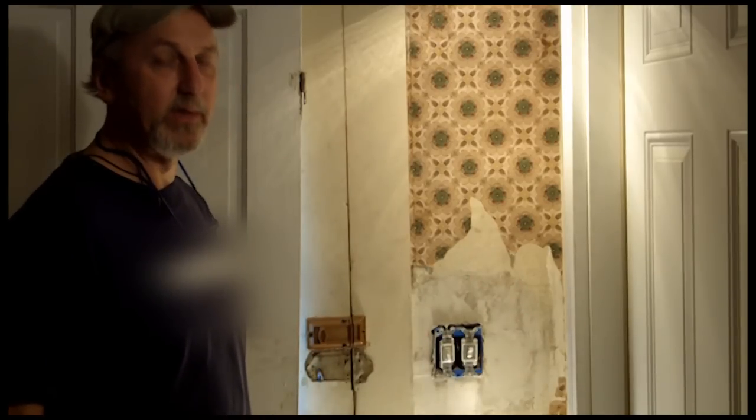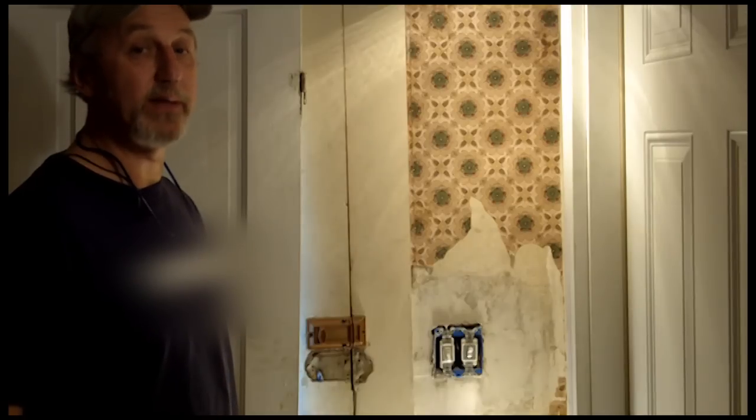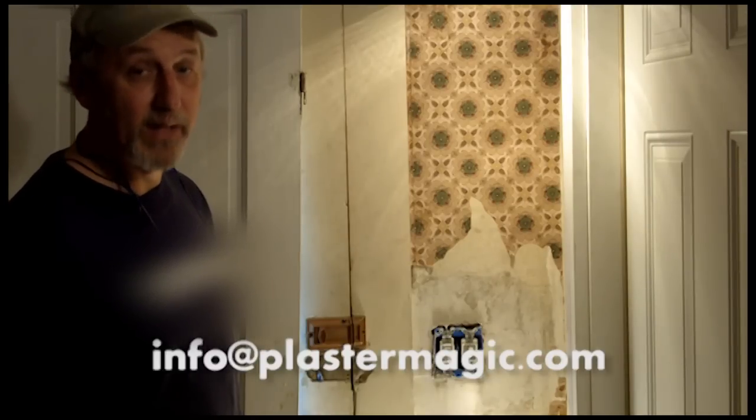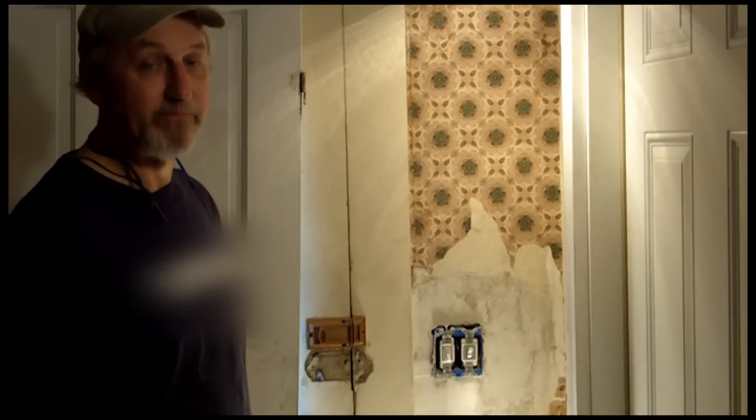I'm Rory Brennan, owner of Big Wally's Plaster Magic. If you have any questions, please email me at info@plastermagic.com. Thanks very much. Bye.